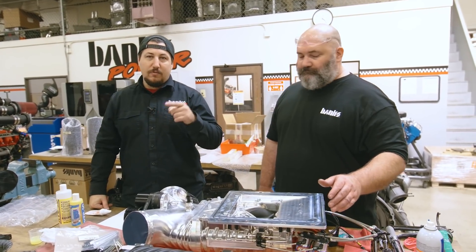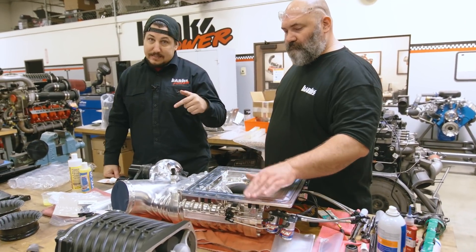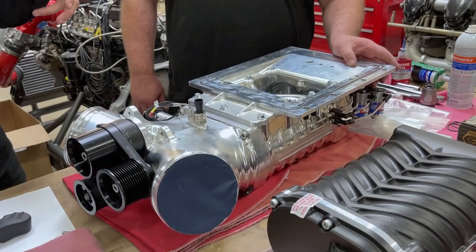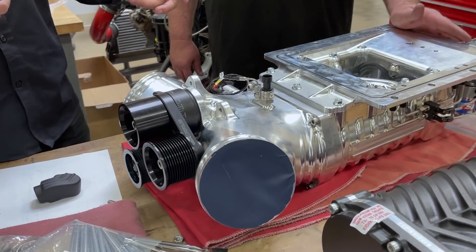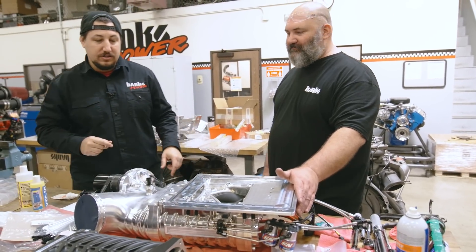Engine is in the chassis right now. We hooked it up to the Allison. We've got our slip yoke from ATS Custom. To put the engine in we had the supercharger off so we could have our lift points. We're about to put it in the vehicle right now — final installation. Time to head over to the truck with the supercharger.